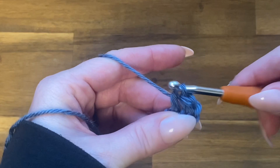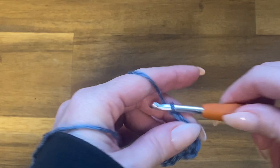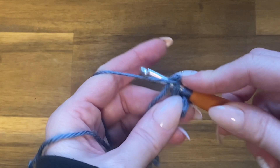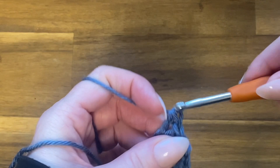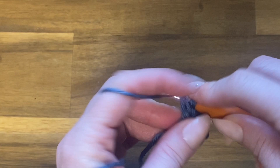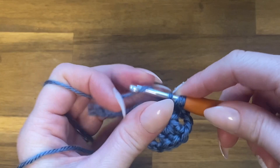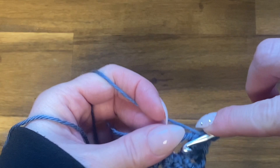Don't forget that chain three counts as a double crochet, so technically we've just done three. Chain two, then do three double crochets again. Chain two and do three more double crochets. Chain two and do another set of three double crochets. This is setting up our four sides to our square.